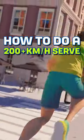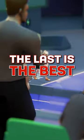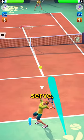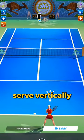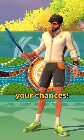How to do a 200 plus kilometer per hour serve with just these three tips in Tennis Clash. The last one really makes the difference. First, choose the right position. To do the perfect serve, only two positions are viable. You can stay in the middle and do a strong serve vertically, or stay in the corner and serve as diagonally as you can, maximizing your chances.